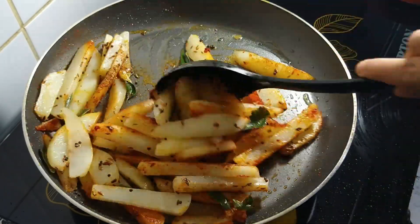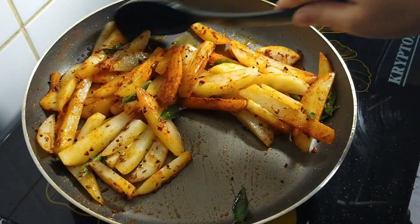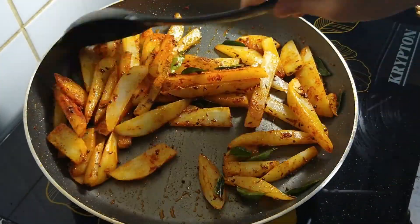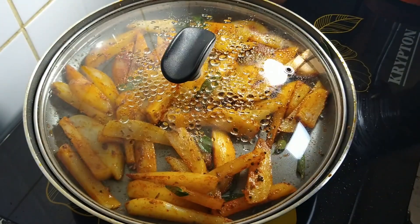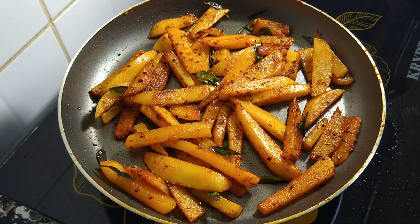Add the potato to the mix. Let's fry the potato for 10 minutes.